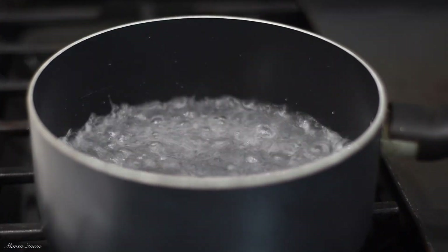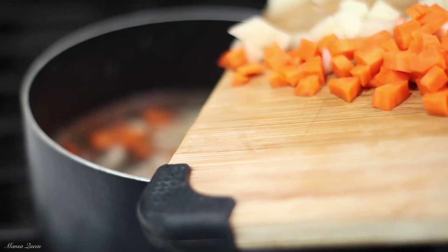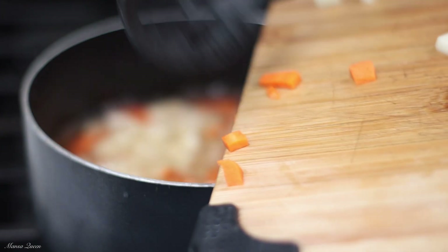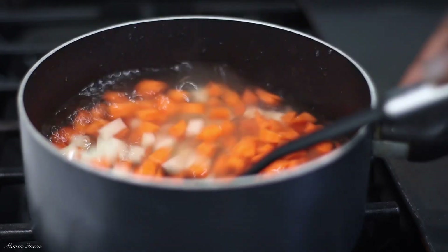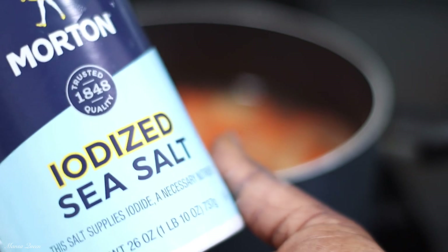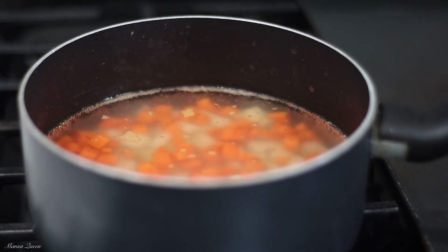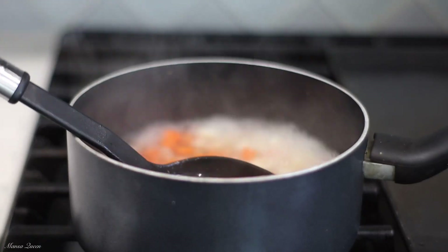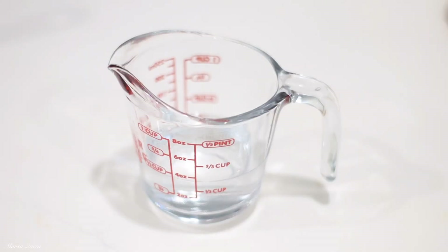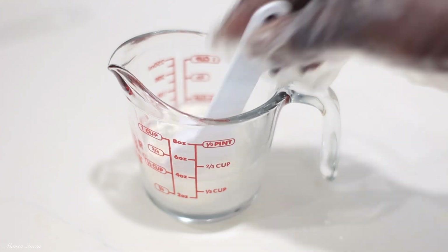I know you're wondering where the veggies are — I got you! On the side I have water boiling, and I'm cooking some chopped carrots and potatoes in tiny cube sizes. The goal is just to cook these halfway, because this still has to go into the filling and the pies are going to be baked — you do not want to overcook them. I cooked them with a little bit of salt for about three minutes, then strained them. You can rinse with cold water to stop the cooking process.